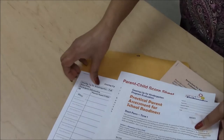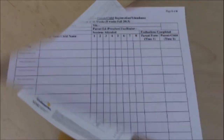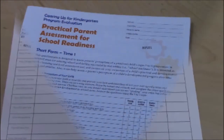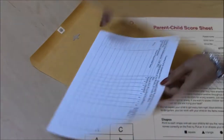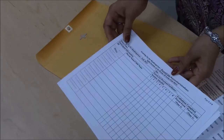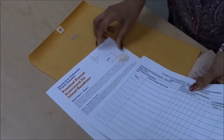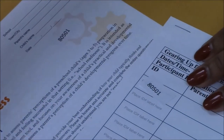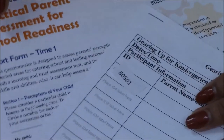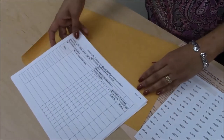Administer and collect the surveys at the first or second session. As parents complete the evaluations, have them return the instruments back to program staff. Check to make sure they have completed the identifying information on the registration sheet, and that their ID labels are identical on the registration sheet, the PPASR, and the Parent Child Score Sheet and Child Assessment Sheet. Please fax the registration sheet and mail the surveys to NDSU.